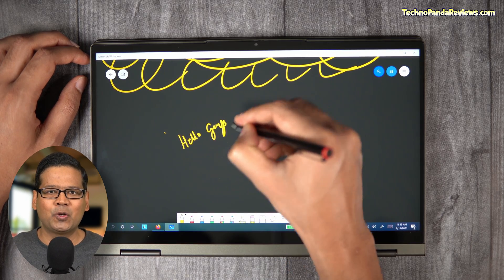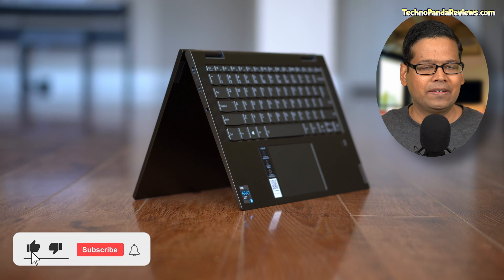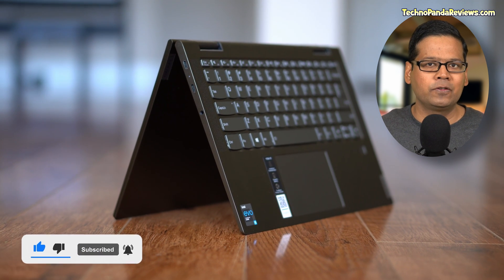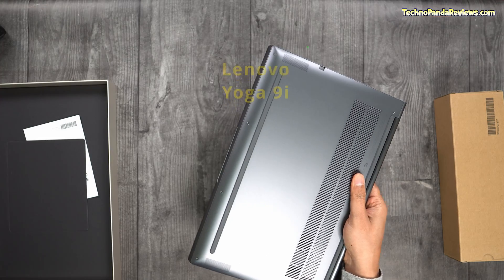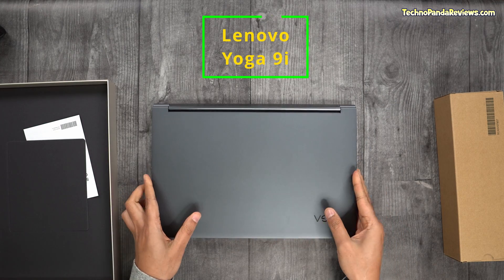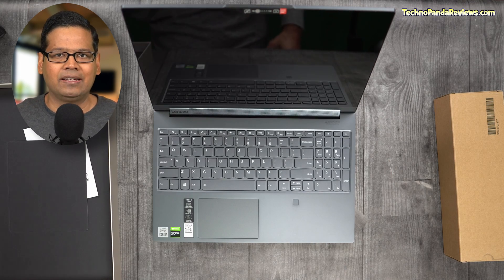A while back, I reviewed the Lenovo Yoga 7i 2-in-1 convertible laptop. I really liked that laptop and in fact rated it as the number one choice in my pick of 2-in-1 convertible laptops. So today I've got with me its bigger brother, the Lenovo Yoga 9i. Think of this laptop as the big macho version of the Yoga 7i. In today's video, I will give my thoughts and first impressions of the Yoga 9i.